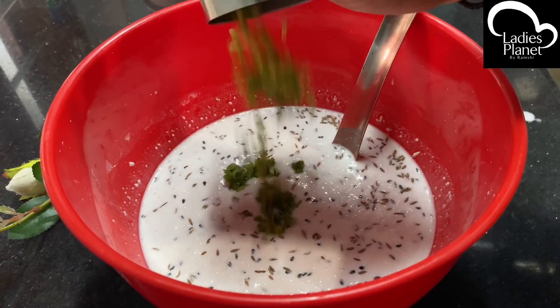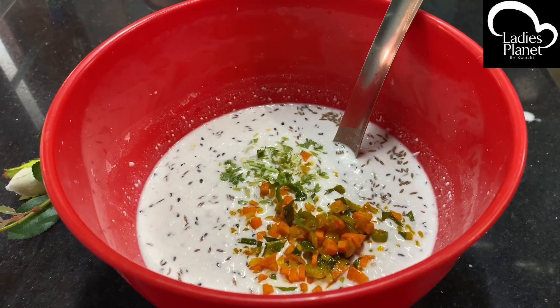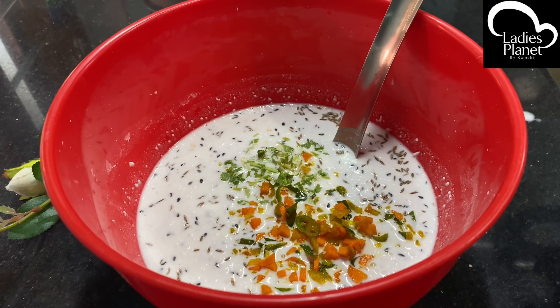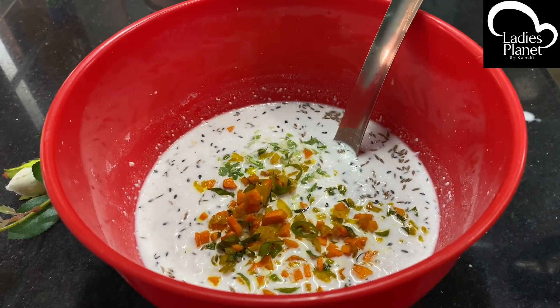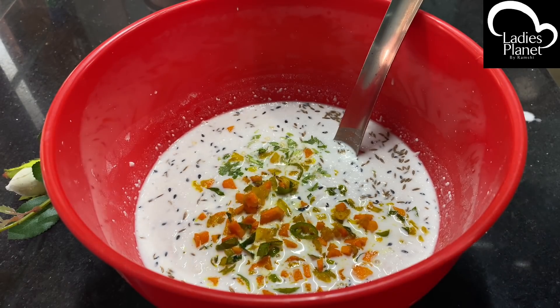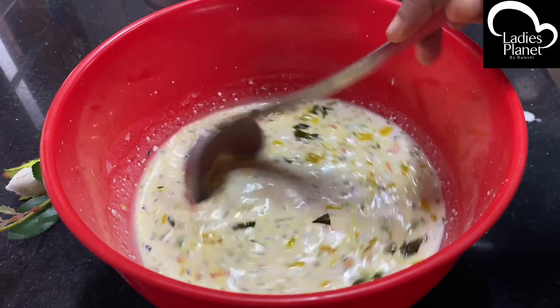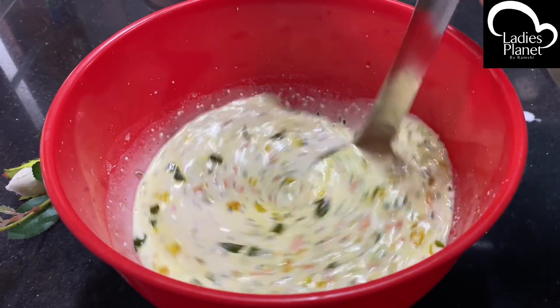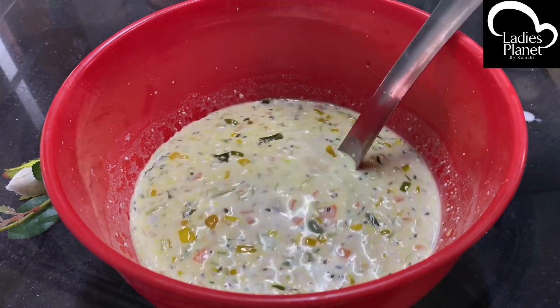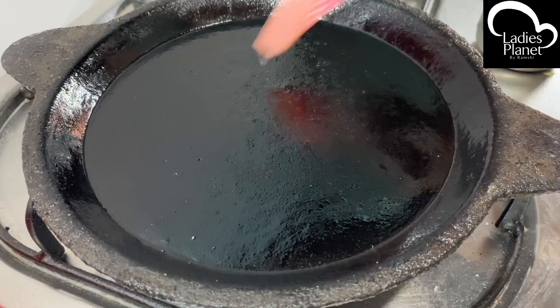Now let's put this in a little bit of water. The water is not very traditional. It makes it easy to disappear. Let's put the water in. There is a batter ready for the water. Now we'll put it in the water.